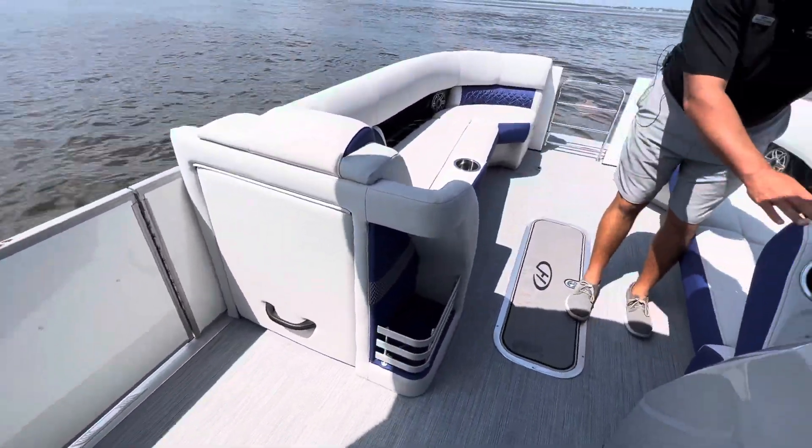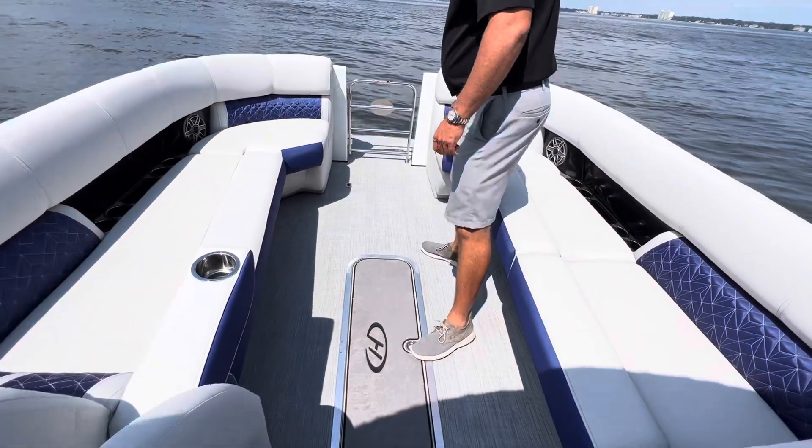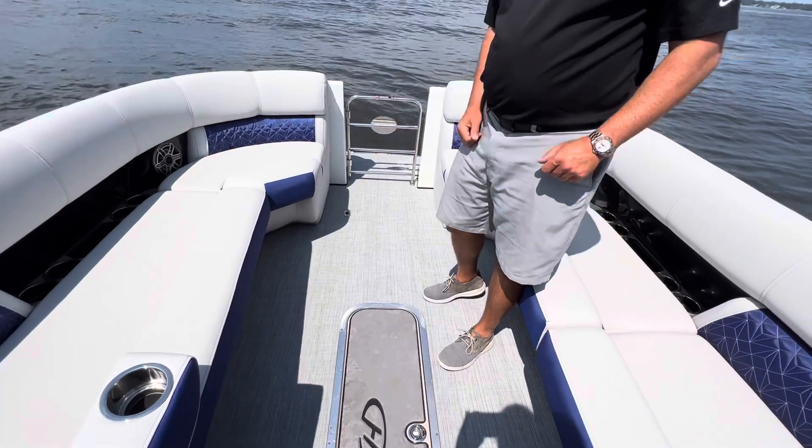Up in the bow, dual loungers, flip-down armrest, and also a ski locker in the floor.